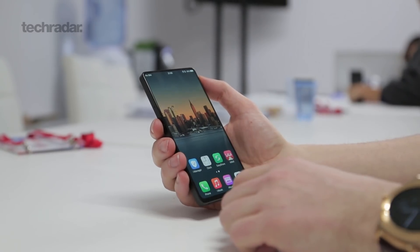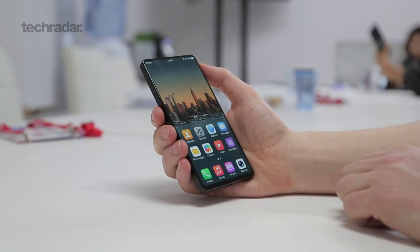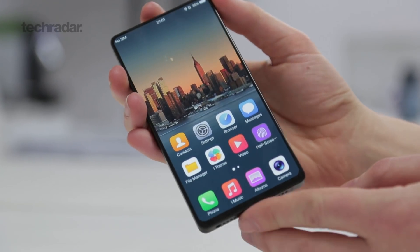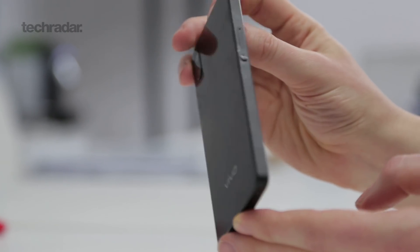As you may be able to tell, there's not a lot of bezel on this phone. Around three edges you're looking at less than two millimeters, and at the bottom just over four millimeters — that's a really low amount of bezel. And another key feature you may not have noticed: there's no notch.